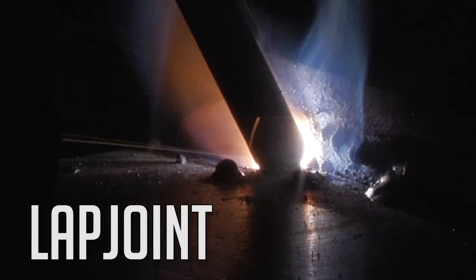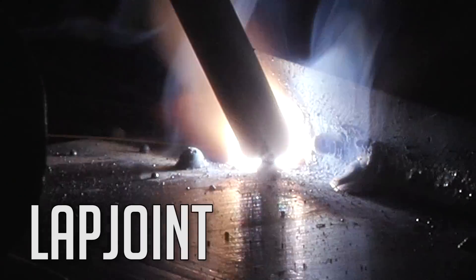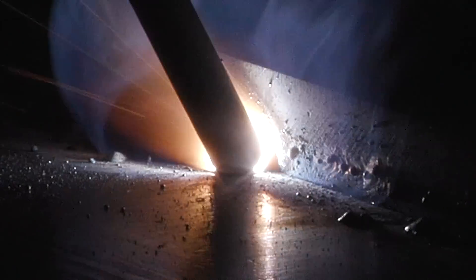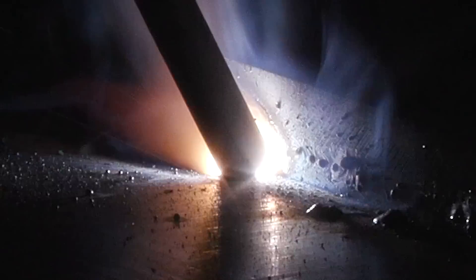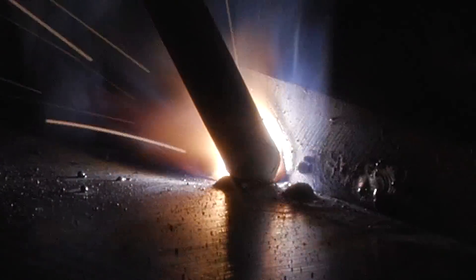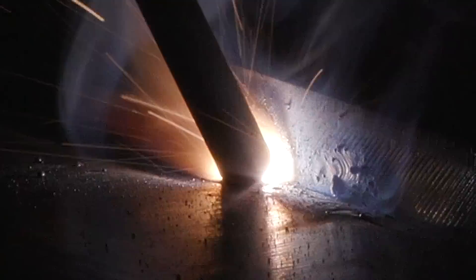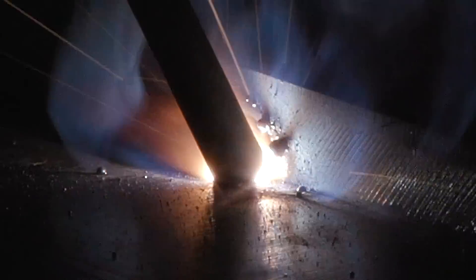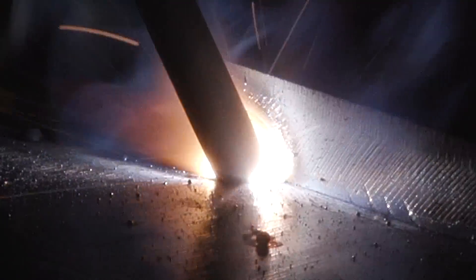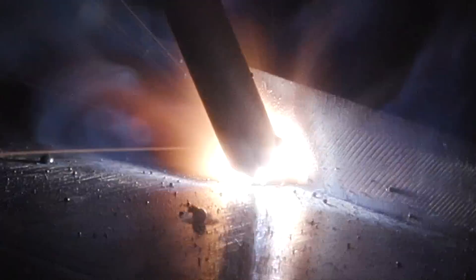Like I always like to do — it doesn't matter what rod I run — I always like to start back two or three inches before I drag it into my start spot. You can see I kind of favor the stainless side. I'm not manipulating the rod much, just a little bit, but very quickly and staying on the stainless side. I've got a drag angle of about 20 to 25 degrees.